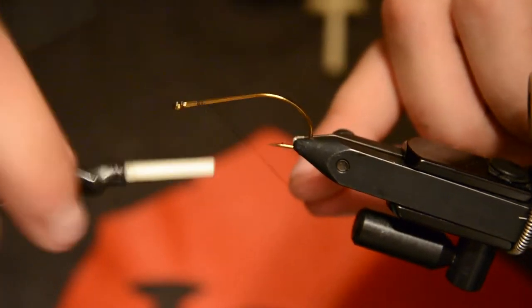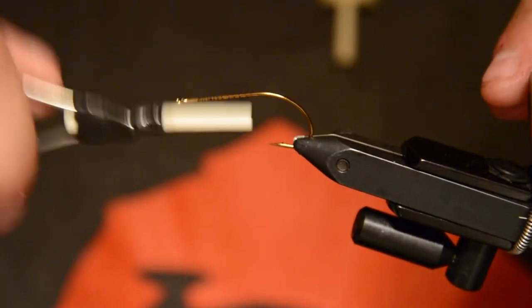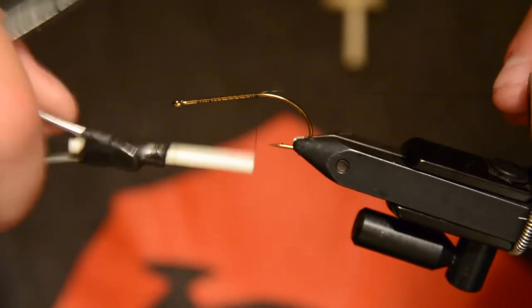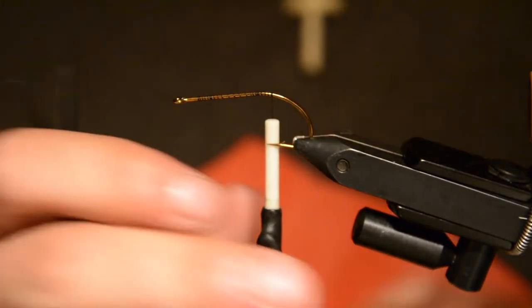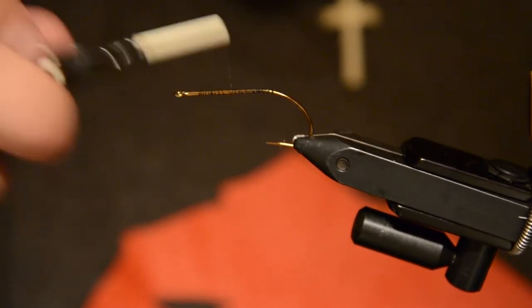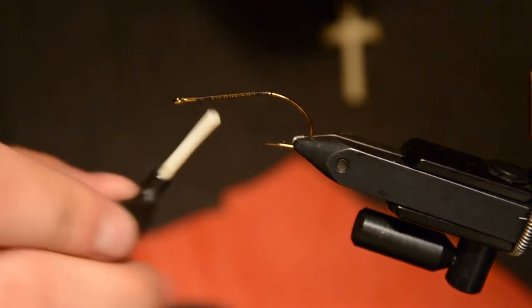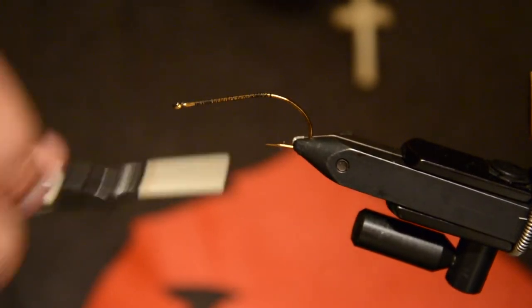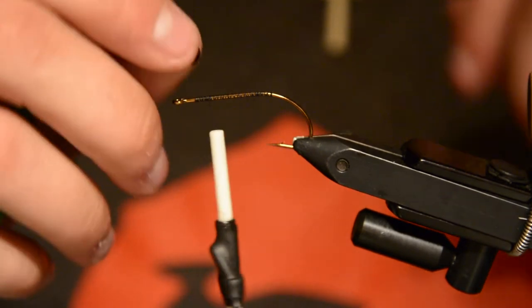We're starting off with a size eight Allen bass bug hook — this is a B200 from Allen — and six-aught black thread. I'm just going to start to build up a little thread base on the shank, and we're going to first tie in some dumbbell eyes. These are large dumbbell eyes from Allen.